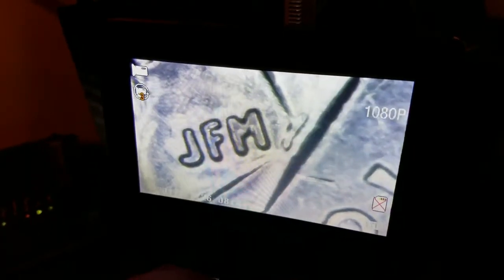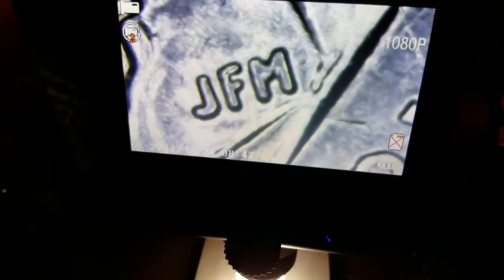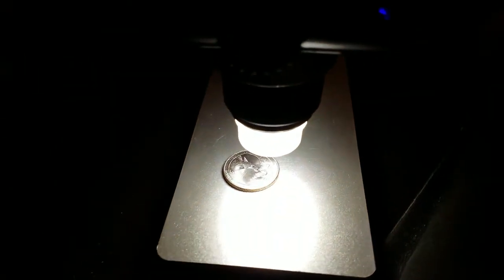It blurs out, so you just turn that until you get it nice and sharp and where you want it. There's no lock to hold slides or anything, but there's a nice light.